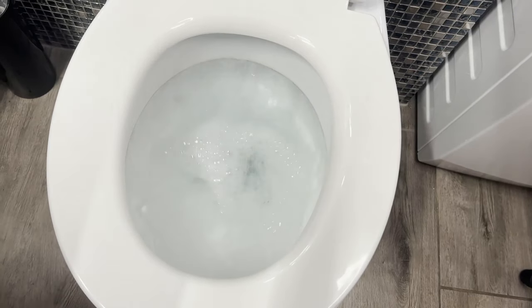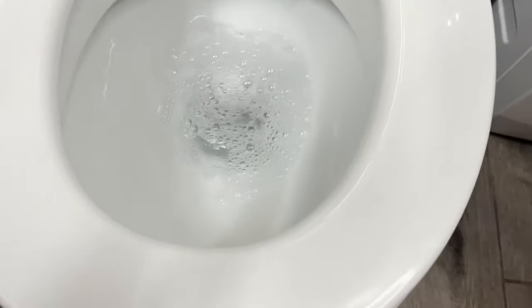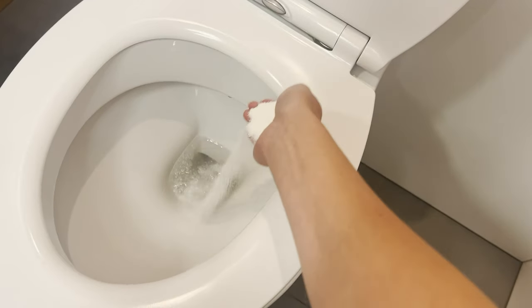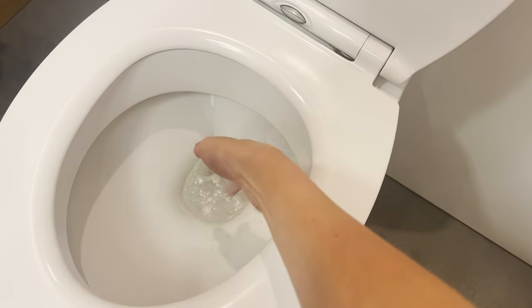The bathroom will be filled with a fresh, clean scent in just a few minutes. I pour this powder into the toilet and leave it overnight. In the morning, it's like new without scrubbing.